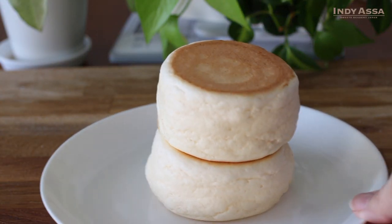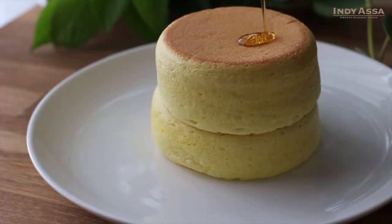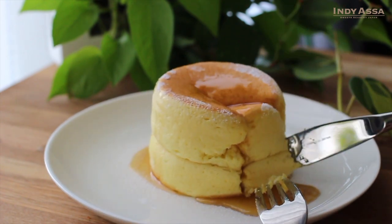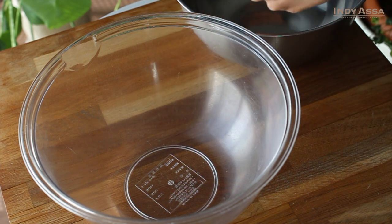So let's move on to the pancakes. There is another video where I explain the detailed tips for baking Japanese pancakes. The link is in the description box below, so please check it out if you want to know more. Here I'll explain the process more briefly.